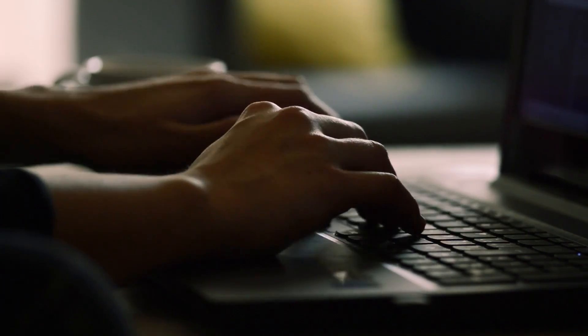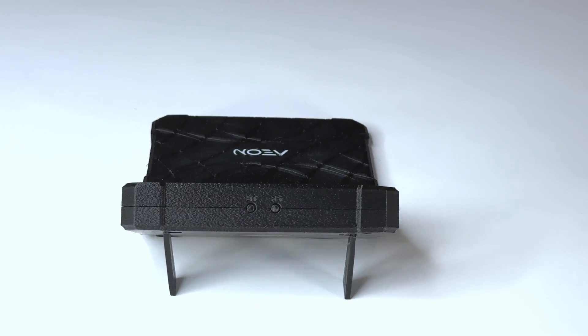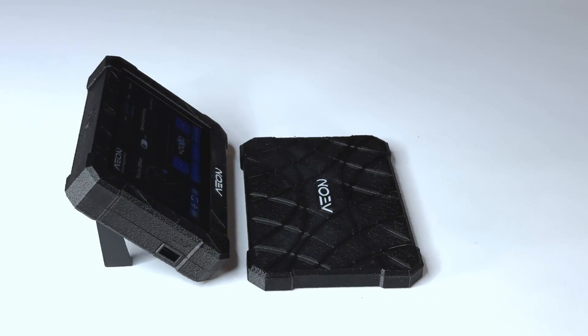To truly appreciate why, it's best to begin with the device that unlocks all this cutting-edge technology: Aeon's new servo programmer. So let's dive in.